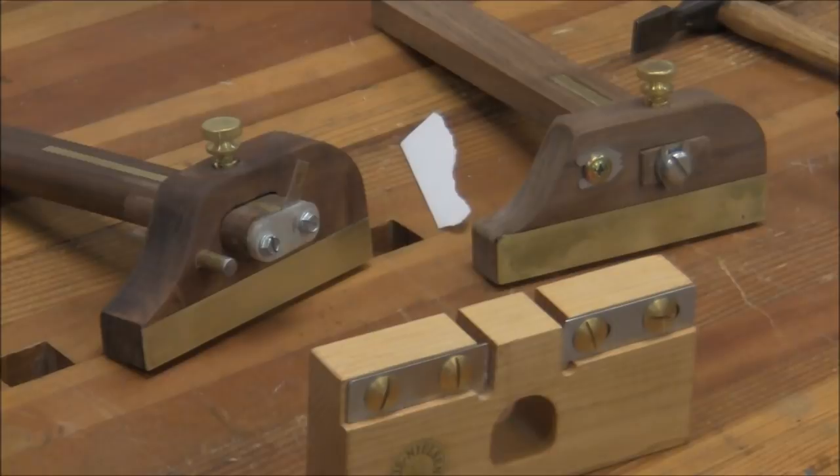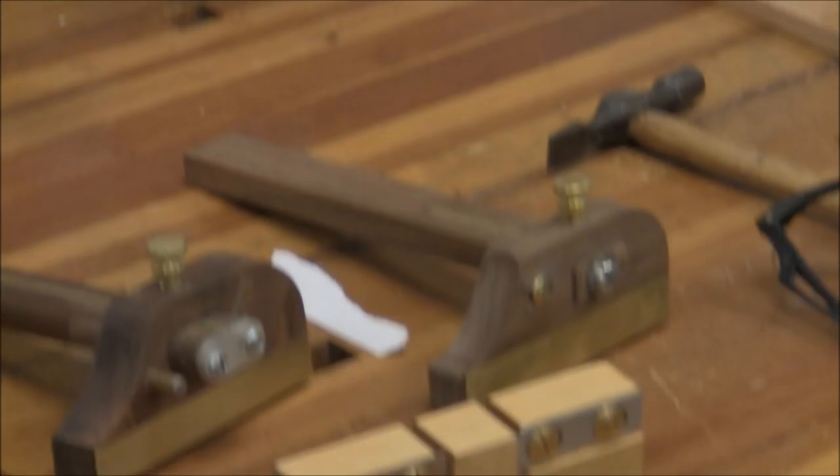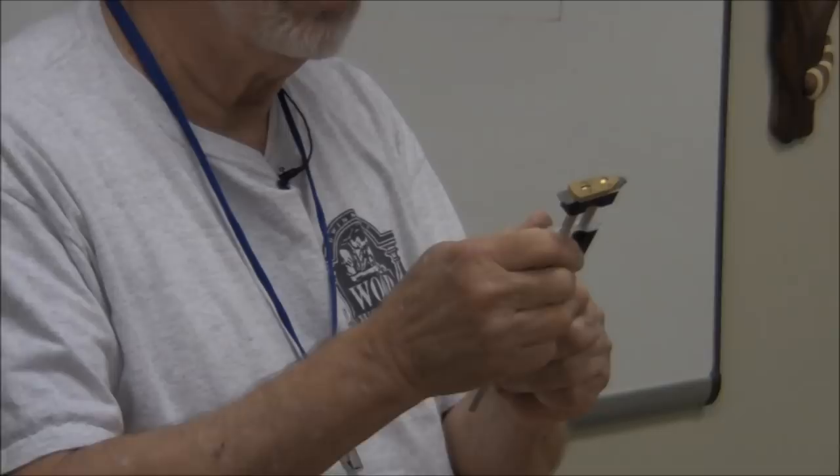If you really get into it, then you can spend a few bucks. This tool is for turning arcs — it has a trammel point on it. I may talk briefly about the tool configuration on these two.